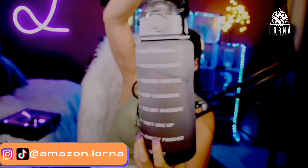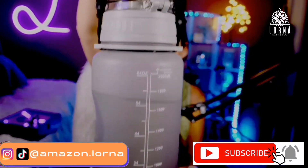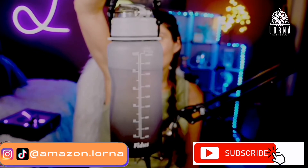It comes in so many wonderful gradient colors — I have the black and gray but there are so many options. Super awesome, great quality. This is the Fidus large half gallon water bottle.